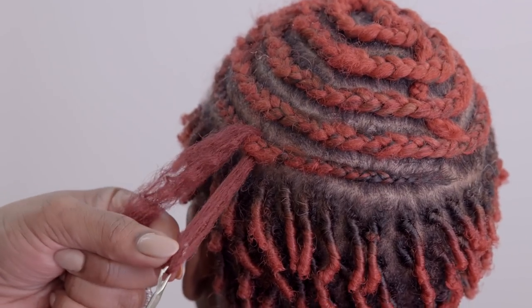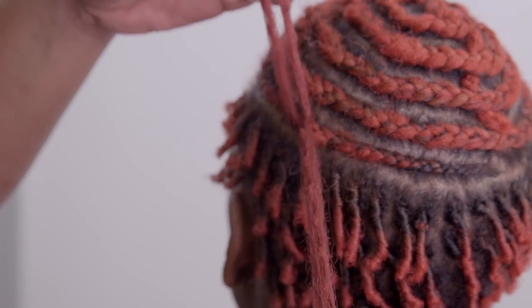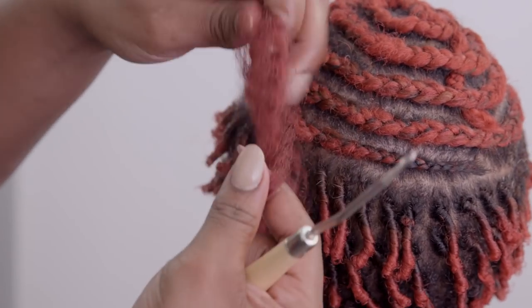Pull the latch hook through the braid. As you pull it through, you will create two to three loops to secure the hair to the braid. Repeat this process through the entire section.